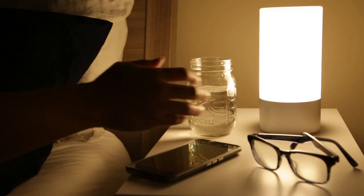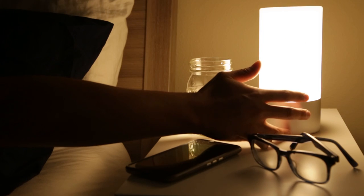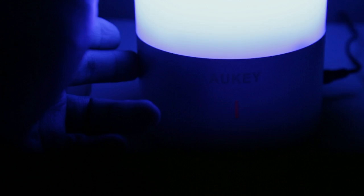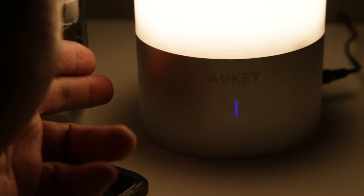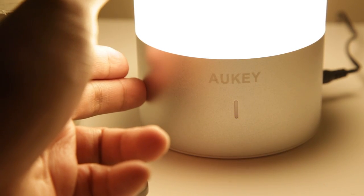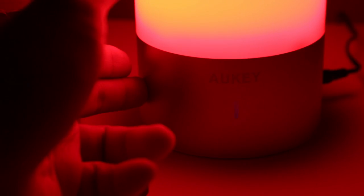As for the cons, some might find it a little cumbersome to have to cycle through the brightness to turn off the lamp. You can't switch from color mode to white mode directly, so you'll have to turn off the lamp and turn it back on. And if you're a little sensitive to having lights in your bedroom at night, some have complained that the blue indicator light is a little bright when it's in its off state — just a word of caution if you plan on using it as a bedside lamp.